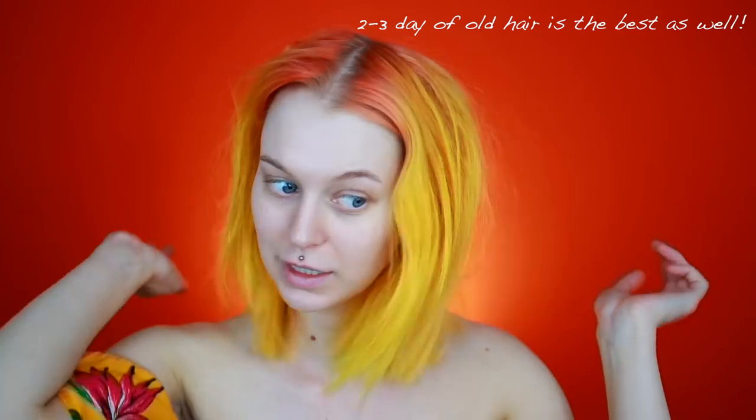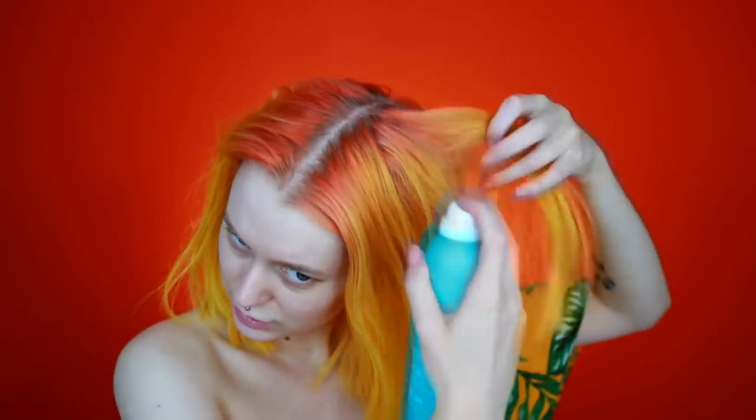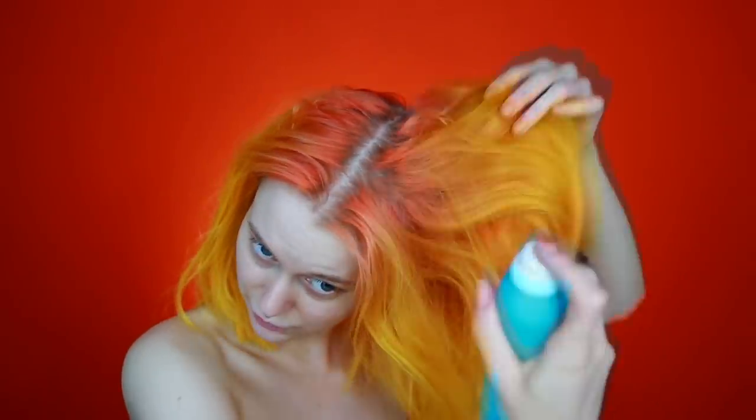So what I normally do is start off with some kind of texture spray. It could be a mousse, or that powder that makes hair textured. I like to use this dry texture spray from Moroccan Oil — I absolutely love Moroccan Oil. Just spray this in my roots and wherever. This also mattifies your hair, which is nice if it's a little bit oily. I do have a little bit of teasing in my hair still from yesterday.